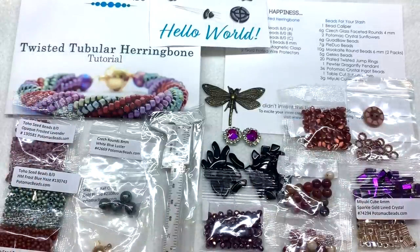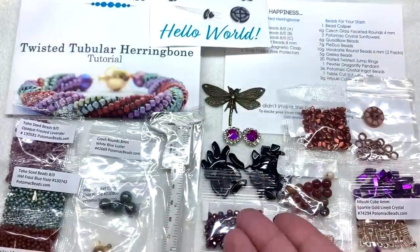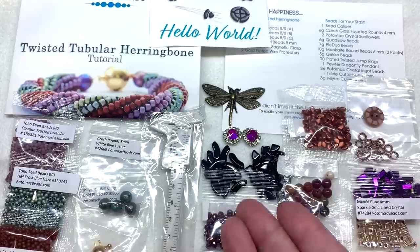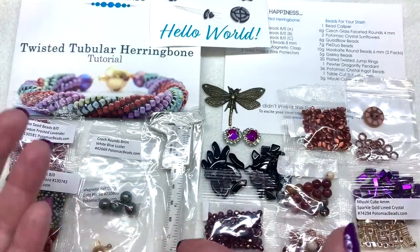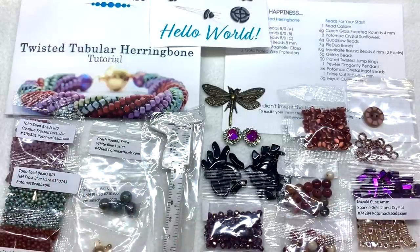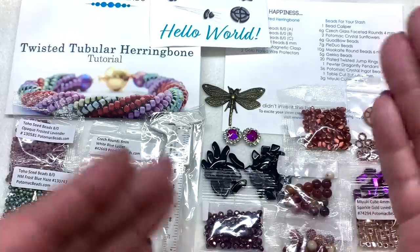That's everything for the base box this month, and I think it's an excellent mix of materials — a pattern with everything you need to make it, focals, findings, a bead caliper, and the introduction of two new shapes. It's nice that even the smaller box subscribers receive the new shapes, not just XL subscribers. It's a good mix from Czech glass to multi-hole shapes, Chinese crystal, Japanese seed beads, and gemstone varieties.